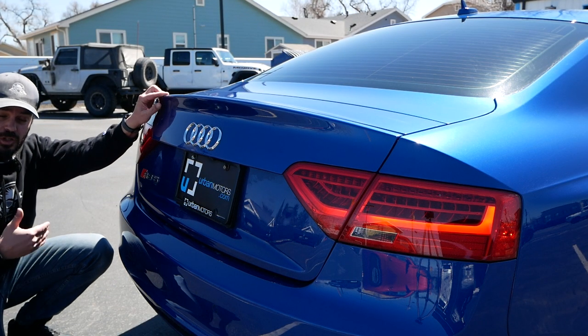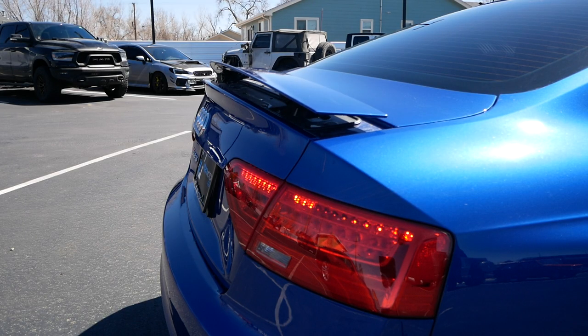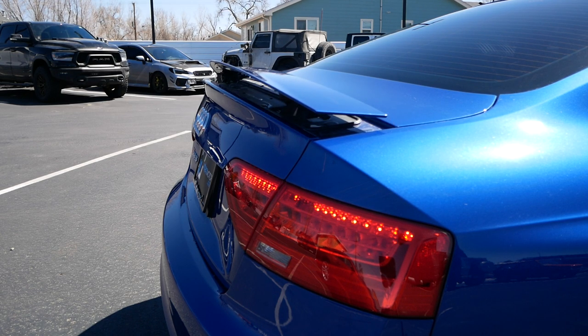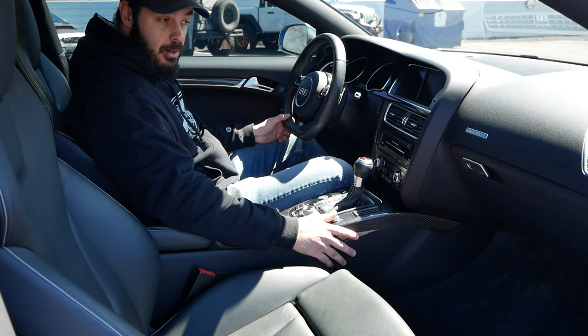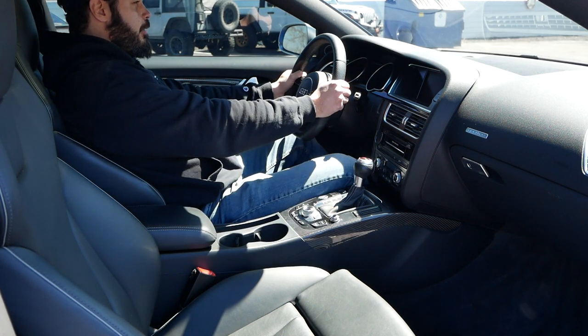If the nail spoiler isn't enough, you do have the option to engage this automatic wing at the rear, which pops up at around 75 miles per hour. There's also a button inside to pop it up manually, so you can show off while cruising through a 20-mile-per-hour school zone.